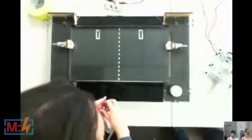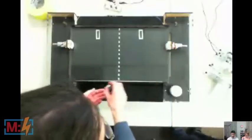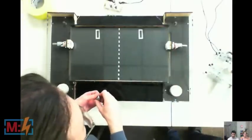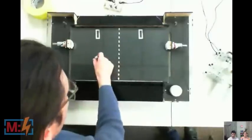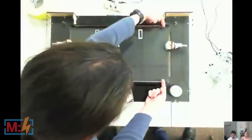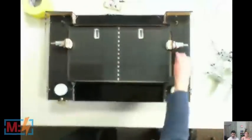On the paddle there's a curved surface, so when the ball bounces off it bounces at a different angle depending on where it hits. There's also a solenoid back here that gives a kick to the ball depending on where it hits. To activate the solenoid, we have a photogate — an infrared LED and an infrared receiver at either end of the board — so that when the ball crosses that point, the paddle fires.